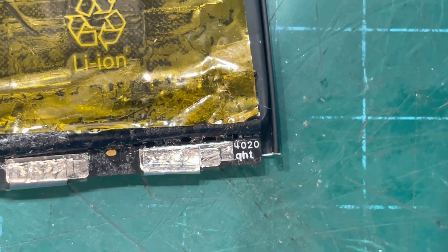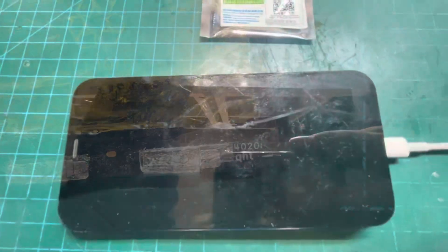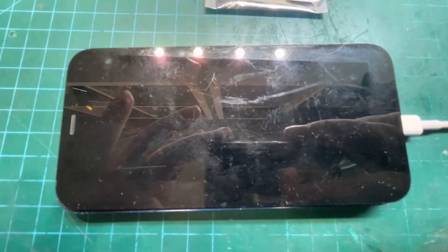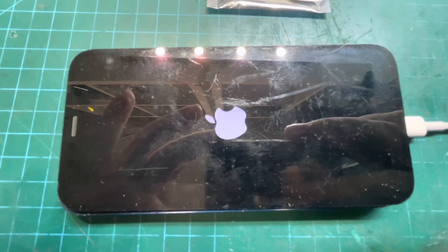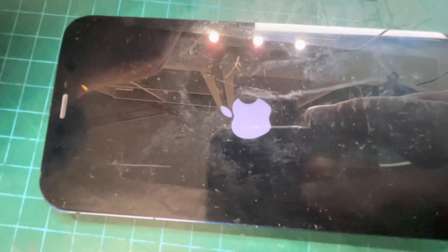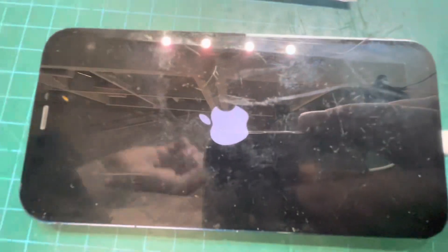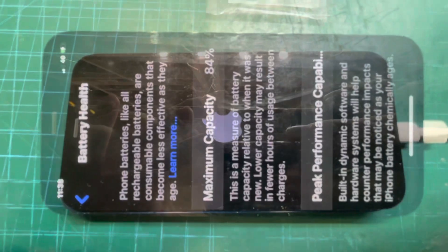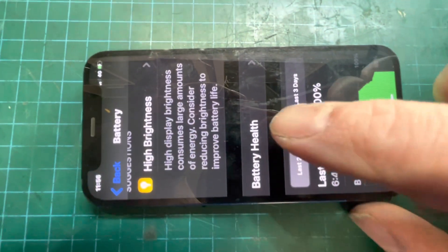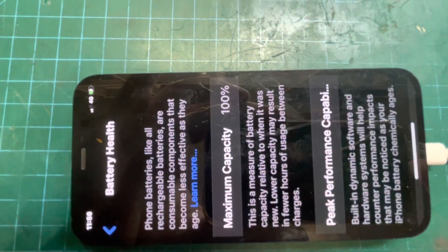With the new battery fitted I'll show you the 100% health in the phone settings. First, boot the phone with USB — turn the plug on and hopefully the Apple logo comes on. When you've directly connected the USB you can reboot again and the battery information gets updated. It currently says 84%, so after a quick reboot we look at the battery health and it's now 100%. Jobs are good.